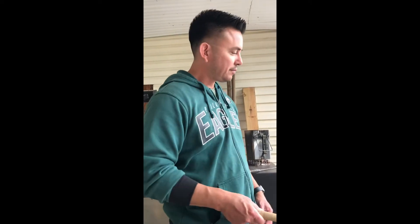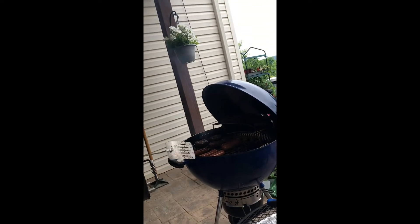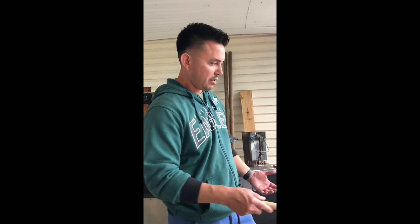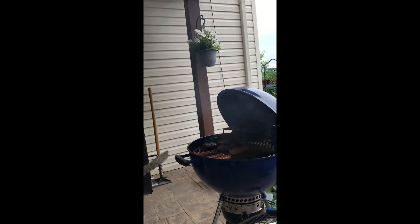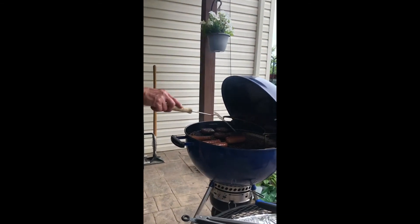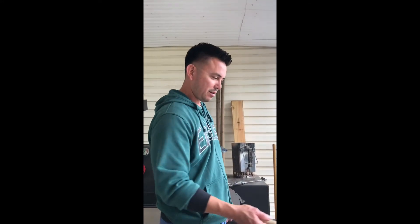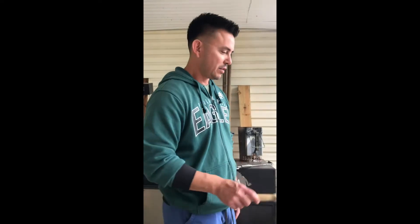All right guys, welcome back. So all I've been doing here is the reverse sear as I mentioned. Now I'm just finishing it off by searing the burgers. The ones that are done I have up here on the warming rack. Once I start searing, I'm going to leave the lid open because I want to see some flames, get it nice and hot — it'll sear the outside. And then lastly, I have the hot dogs on. That's pretty easy — I just throw them on there and keep an eye on them and flip them as needed.